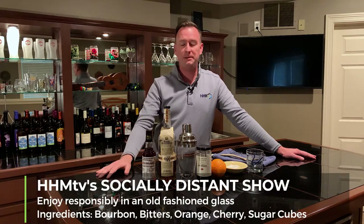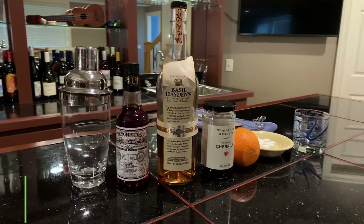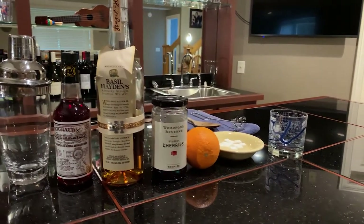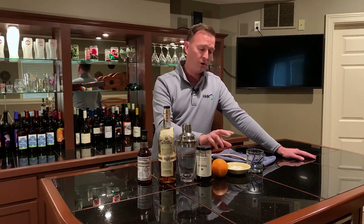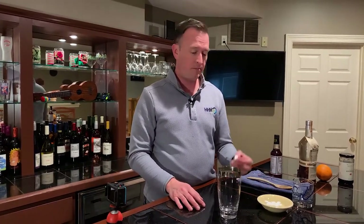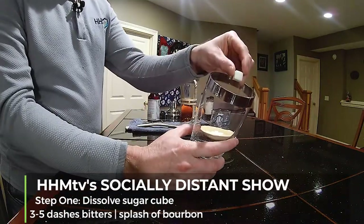Let's look at the ingredients we have today. Before we do that, we should say — with anything along these lines, make sure you enjoy responsibly. We have Basil Hayden bourbon, some bitters, a shaker glass, and a couple of garnishments: an orange and some cherries. And then in place of simple syrup, we're gonna use some sugar cubes today.